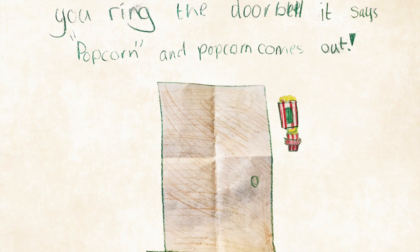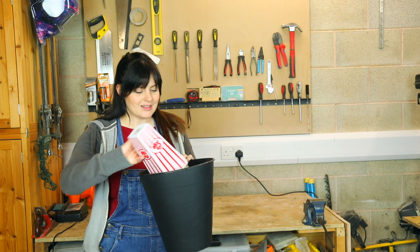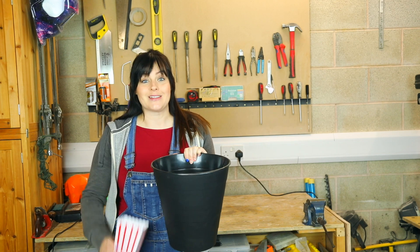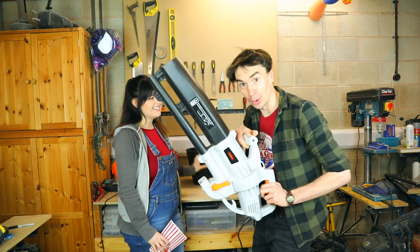Lila wanted her doorbell to dispense popcorn, but we thought, why not fire it through the letterbox? We've got some popcorn — we're going to need lots of popcorn. We're going to fill this hopper full of popcorn, and then we're going to need a way to fire it through the letterbox. To do that, we're going to use a leaf blower.